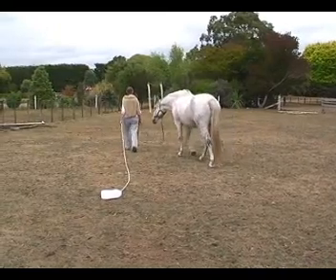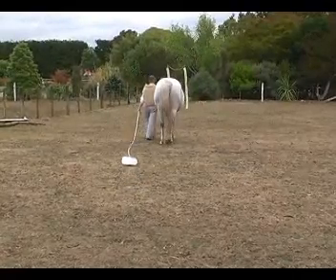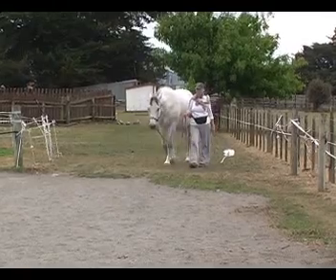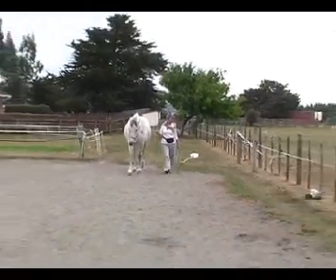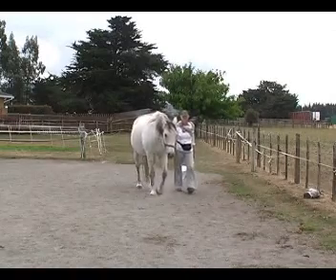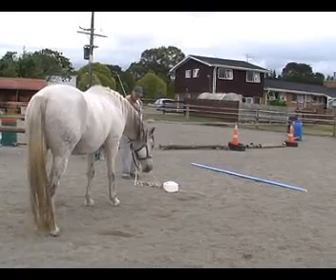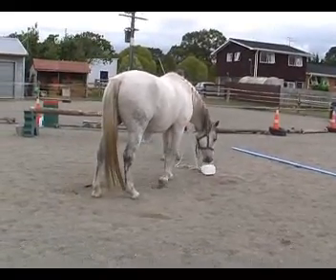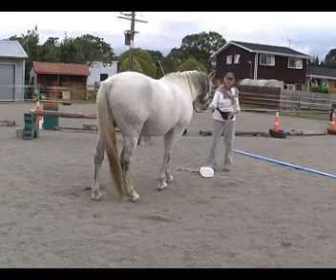Now he's trying to get his adrenaline down — that's a bit of a displacement activity he does. You can see he's much calmer walking along, he's not quite so worried. But look what happens here when we go from the grass surface to the sand surface. Horses are so sensitive — he immediately says, whoa, what's that? So Bridget went back to square one and got him to target it and follow it until he was used to the sand surface noise.